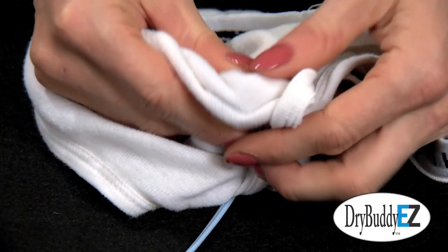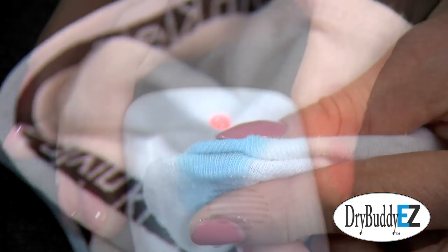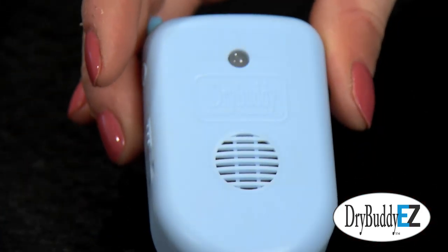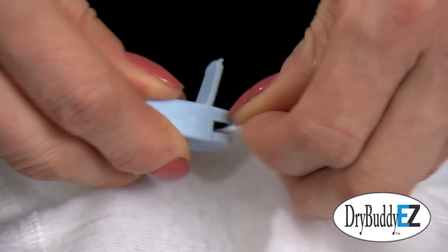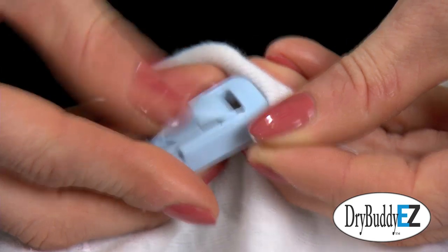At night when the alarm sounded, it was very easy to turn off the alarm and then unclip the alarm from the wet briefs. The alarm could be quickly rinsed and dried by clipping it to a dry cotton cloth.